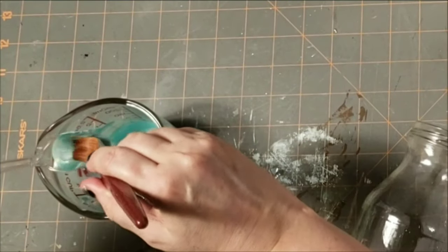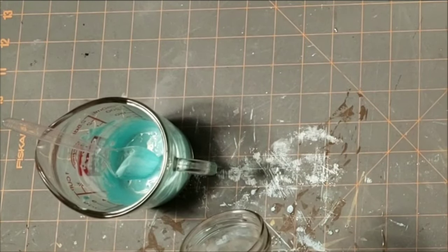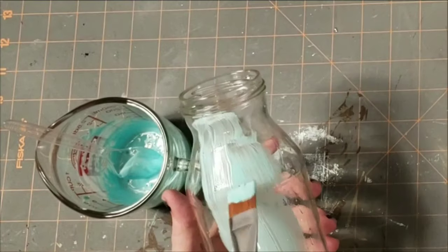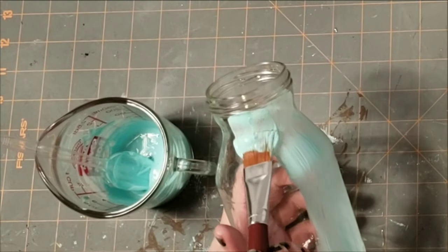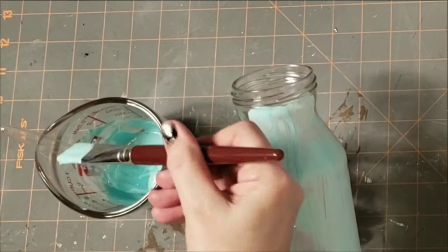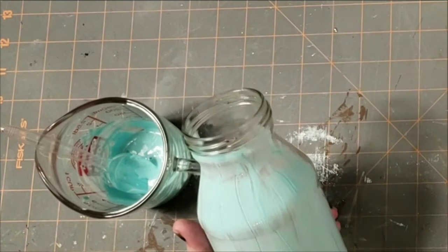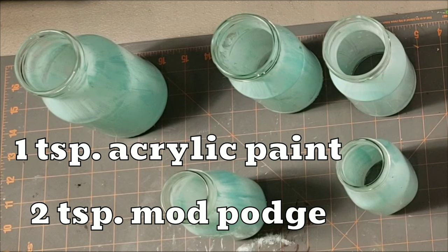After mixing super well I started painting it on, going in the same direction — just vertically. Once I had all three jars painted with the Mod Podge and acrylic paint mixture, I still had some left over so I brought in a couple of Dollar Tree coffee bottles and painted them up as well. I was surprised this mixture went so far — I did three jars and two bottles with just a teaspoon of acrylic paint and two teaspoons of Mod Podge.